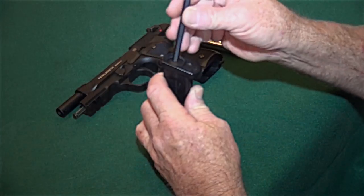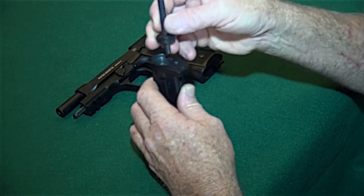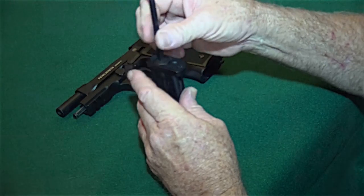CO2-powered — you put the CO2 cartridge in, you pressurize in the back, and you're going to get between 60 to 70 shots for one CO2 cartridge. When we were working with Beretta, we wanted to do something a little different and make this a little extra exciting.